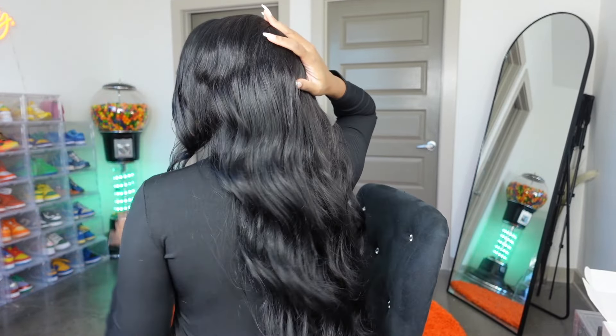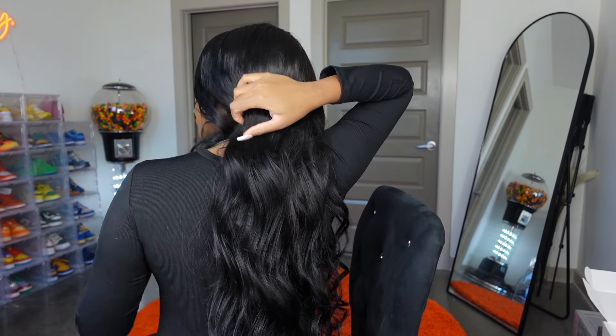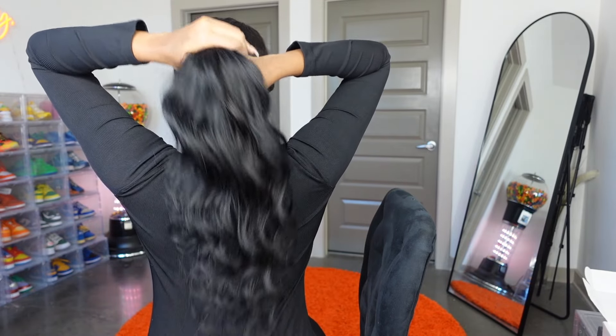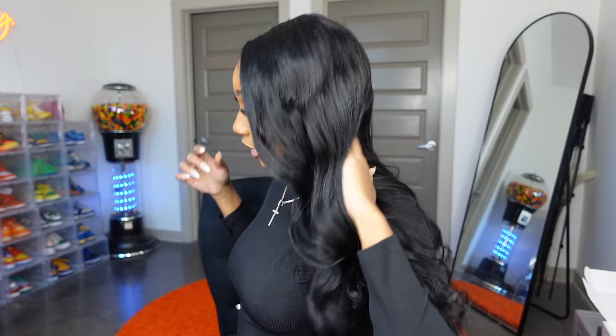Let me pull the hair back so you all can really judge the thickness. I do feel like it's giving more of a 180 percent density to me. I'm not sure how well I curled it today but I feel like it could have been a little thicker, especially towards the ends. It's not the thickest ponytail I've ever had, but it gets the job done.